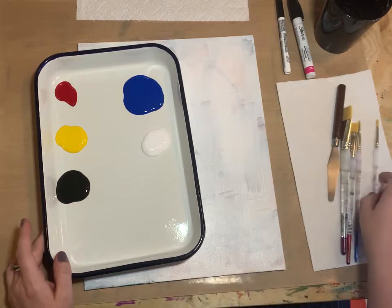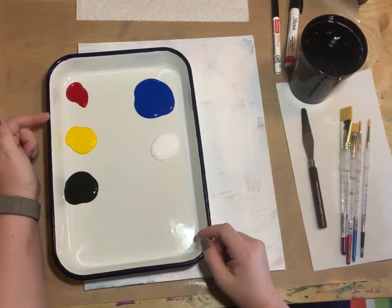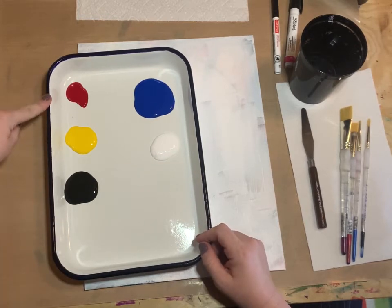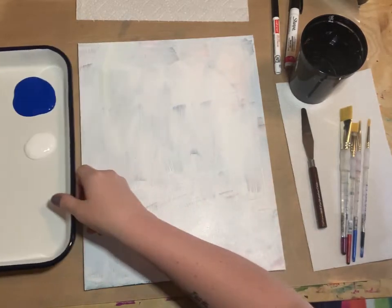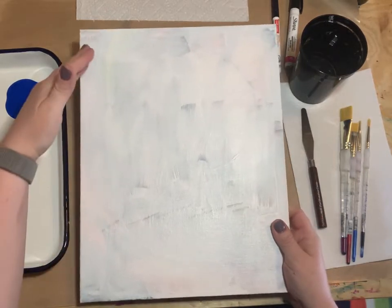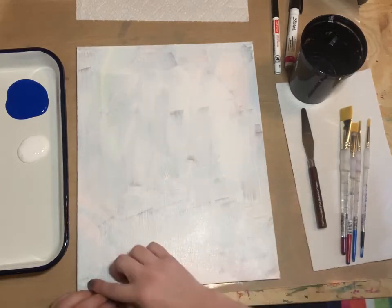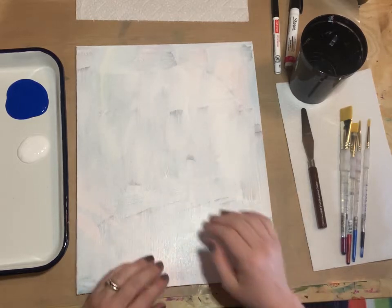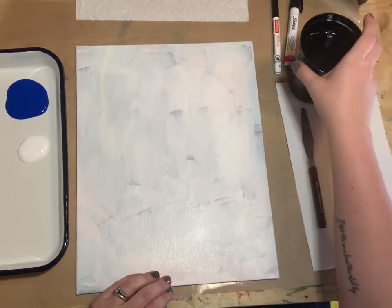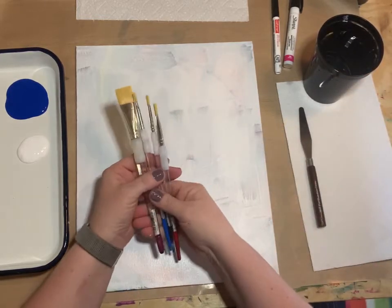We're going to get started and get our supplies ready. We have just five paint colors: red, yellow, black, blue, and white. My canvas is in portrait orientation, which means the short side is on the bottom and top, and the long side is on the side.